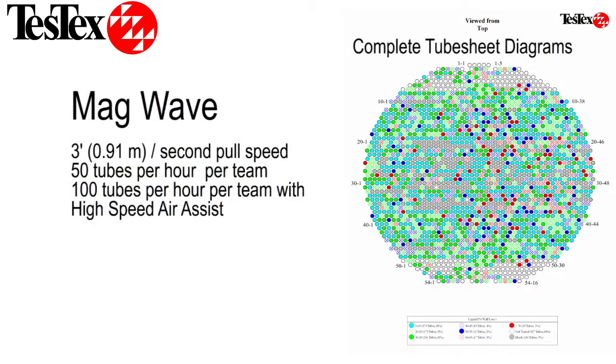The average pull speed of MagWave is approximately 3 feet per second. MagWave has been used with our high speed eddy current to increase productivity. We can collect data from 50 to 100 tubes per hour, per two-man team.